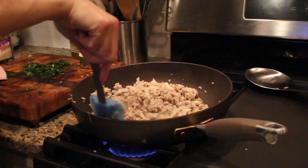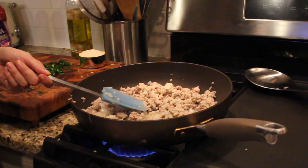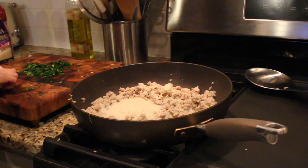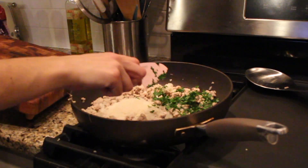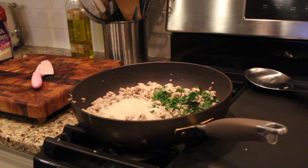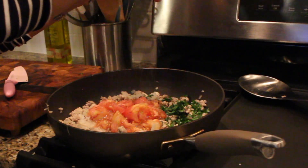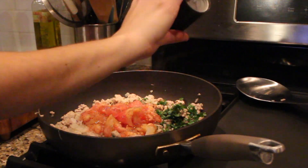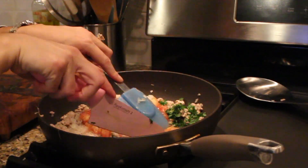Once your meat is cooked, shut the gas. You're going to throw in your rice, your parsley, the tomatoes, and salt and pepper. I would think to add garlic, but it's something my grandmother never did, so I just never got into the habit of cooking garlic in here.